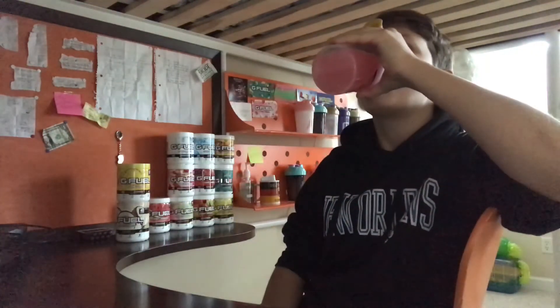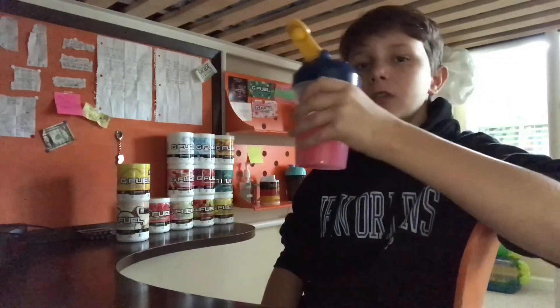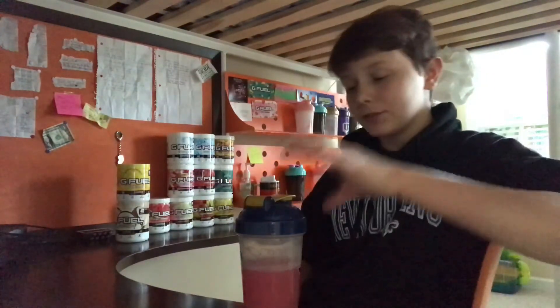Mmm. Oh, I just drank a lot — it tastes really good. Oh, it tastes so good. It tastes kind of like — I don't know if it's because I have a sweet tooth for watermelon — but it tastes like watermelon Airheads still. It just tastes really good, but like ten times more flavorful. It just tastes so good — I actually recommend this flavor.